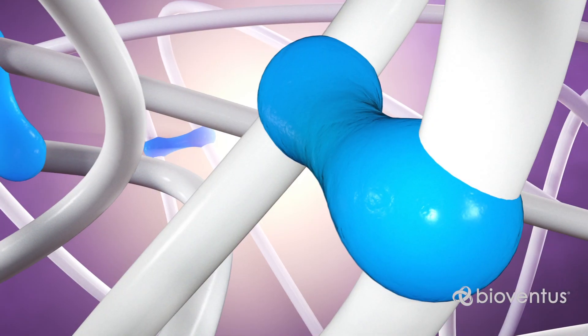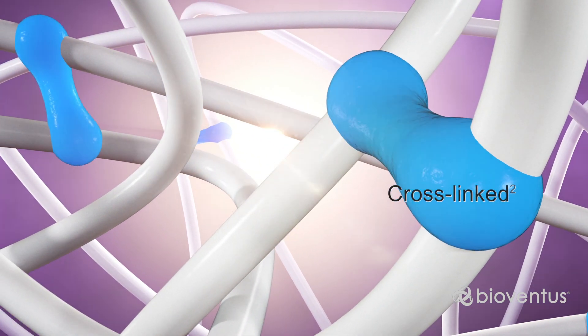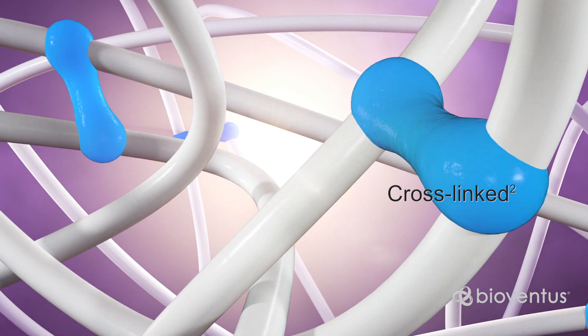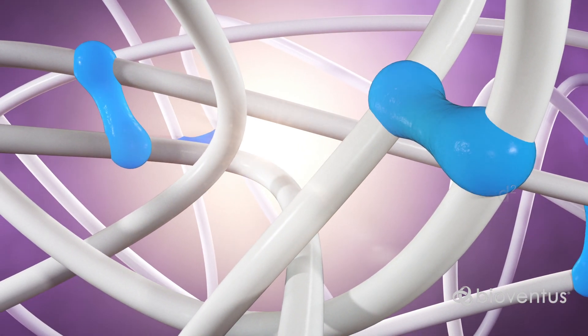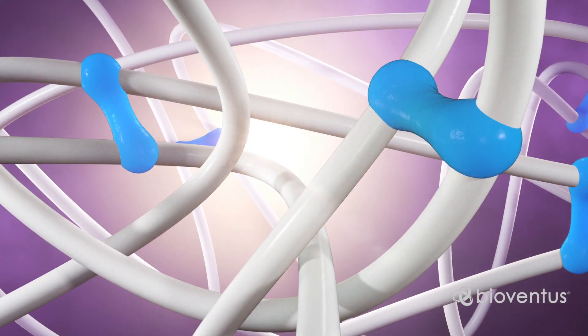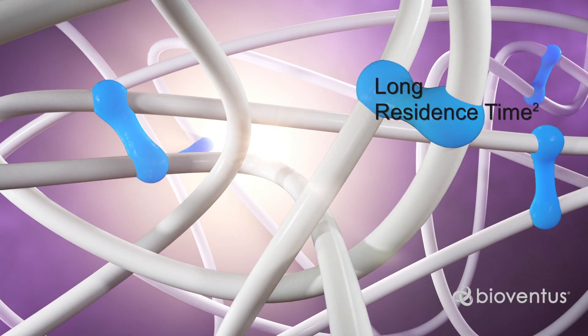The NASHA stabilization process consists in the formation of 1% covalent bonds between hyaluronic acid chains. This minimal amount of cross-linking retains the physiological properties of the hyaluronic acid while prolonging Duralane residence time in the treated joint.